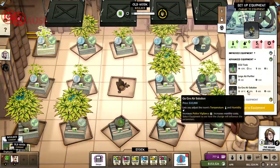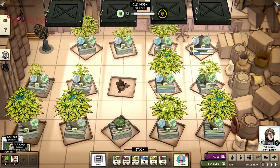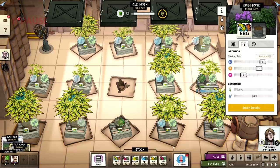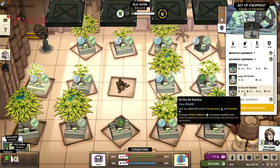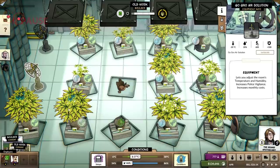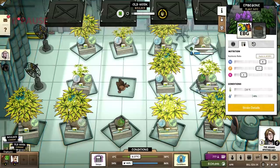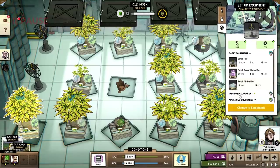We're going to go advanced equipment here, go grow. I need to be at 21 and 48 degrees. If I put in another one we should be okay. 21, 48 — boom, Bob's your uncle. I've never said Bob's your uncle in my entire life.